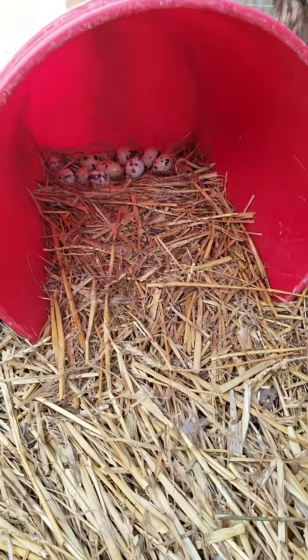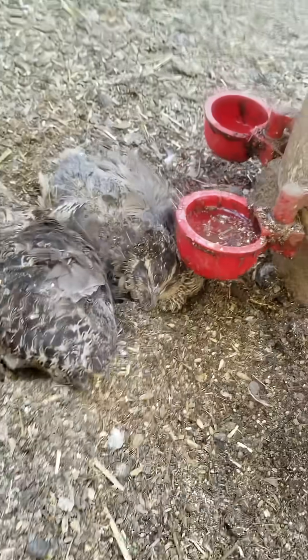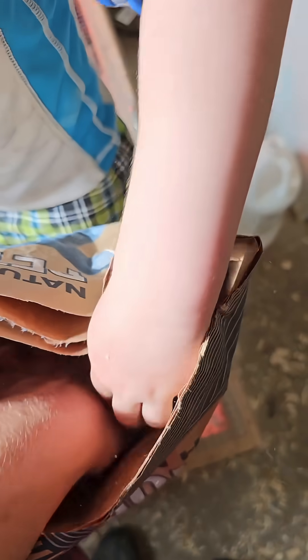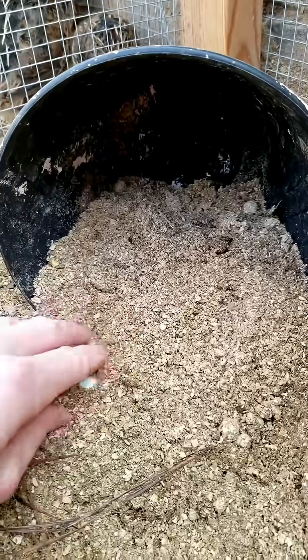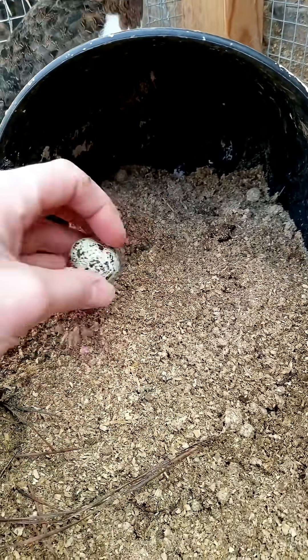If you're using wire flooring, throw in a rest tray — something flat like a piece of rubber tile so they're not standing on wire 24/7. A lot of people build an enclosure section with a solid floor. They need at least one square foot per bird. And for the love of all things feathered, lock down the top and bottom of your setup. Raccoons, snakes, neighborhood dogs — everyone wants a snack. Don't make it easy.